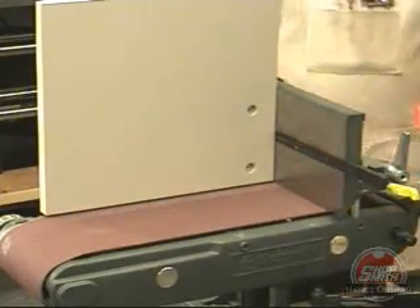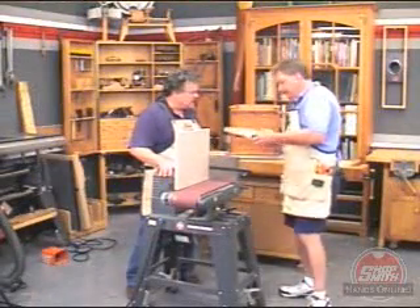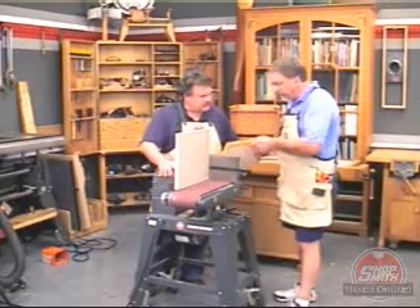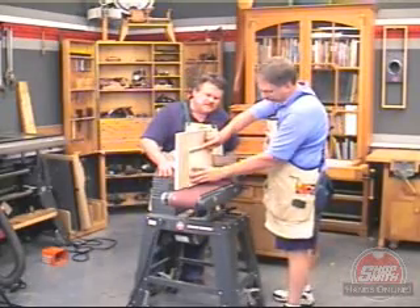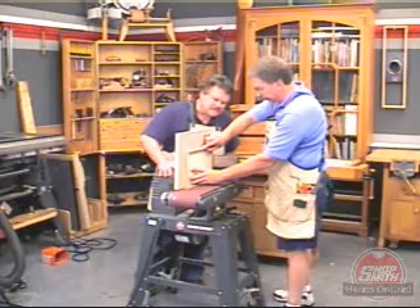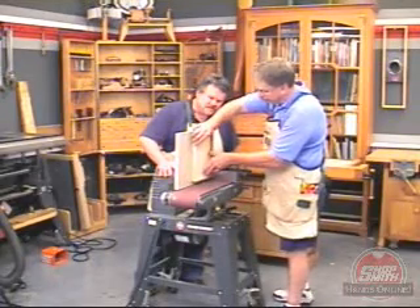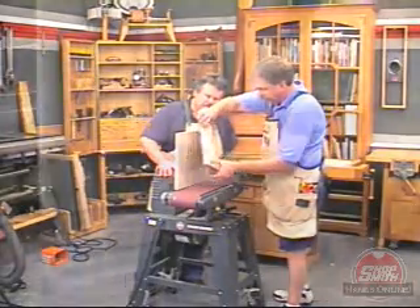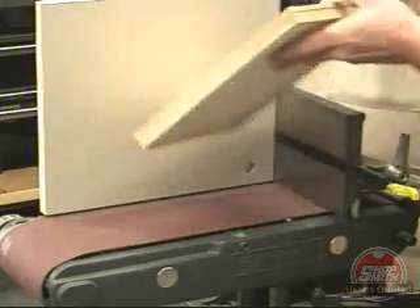Now, how do you use this to fit the drawers? Well, it's easy. First, when I get the glue cleaned up from the drawers, I've got pins and tails sticking out of the corners. First thing I have to do is true the front and clean up the pins and tails. I rotate it so that the true front is against the table for one side, flip it over, sand the second side.